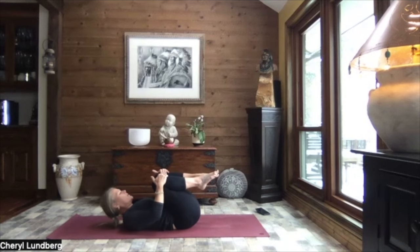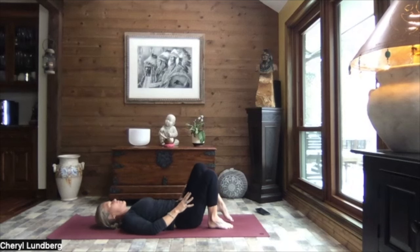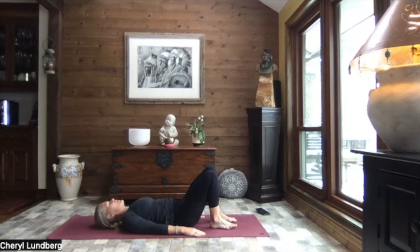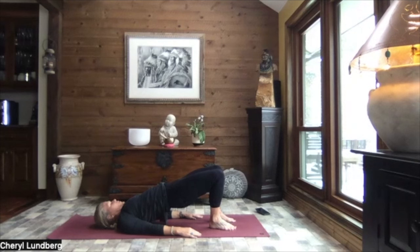Coming back to center. Releasing the upper body back down if it's not already. Right foot to the mat right by your bottom. Left foot to the mat right by your bottom. Feet are hip width apart. Hands come down by your sides. Palms to the mat. Little pelvic tilt. And we press through our heels, begin to lift those hips towards the sky. Peeling your spine off the mat one vertebra at a time, up to bridge pose.